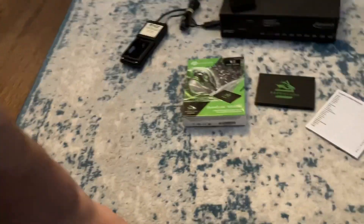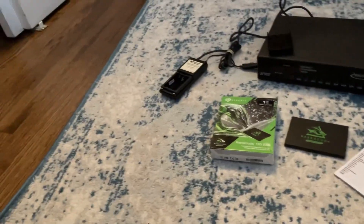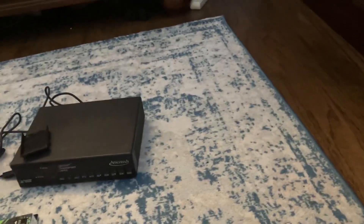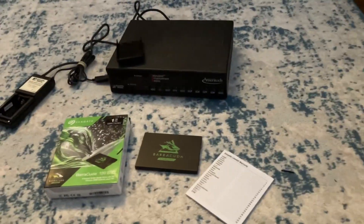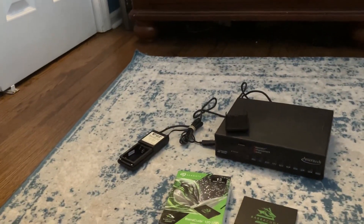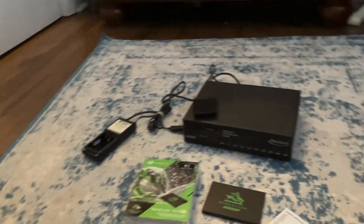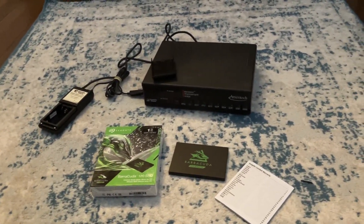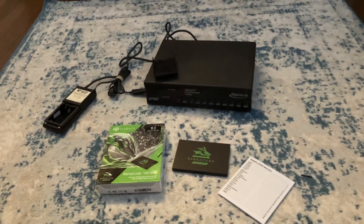So there you have it — that's this video about me unboxing two things: a vintage cable box and a one-terabyte SSD. I hope you all enjoy this video. Thank you for watching — remember to rate, like, comment, share, and subscribe. Bye!